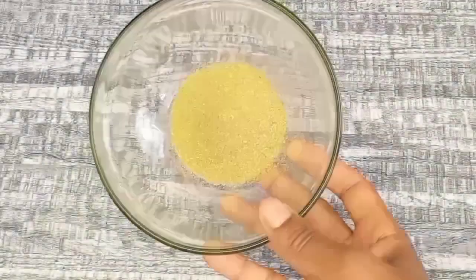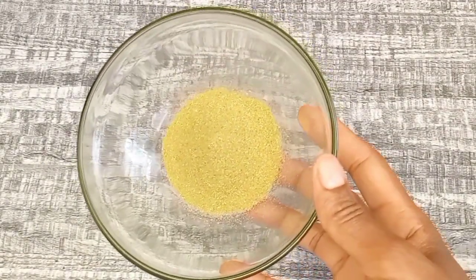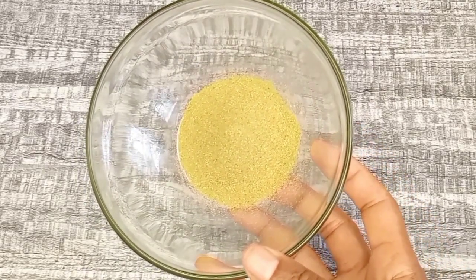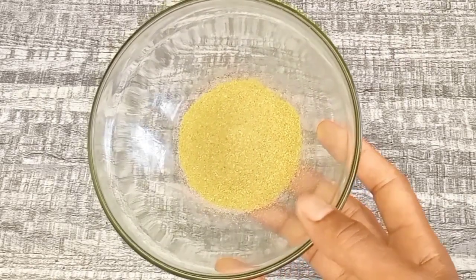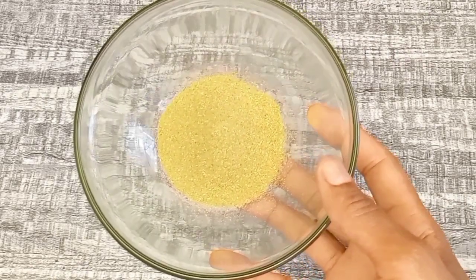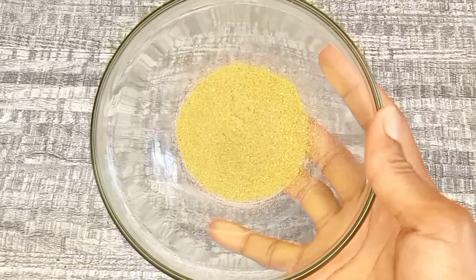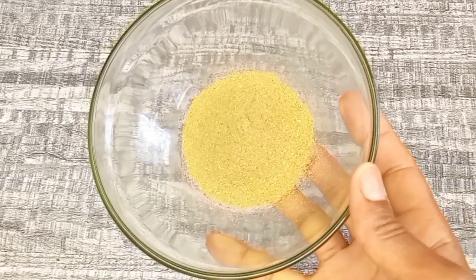Moving on to our next ingredient, we have rosemary powder. I decided to use rosemary powder for this recipe because I don't have any dried or fresh rosemary — if you have fresh or dried rosemary you can use it, it's all the same. Rosemary is high in antioxidants and anti-inflammatory properties that help to stimulate faster hair growth.